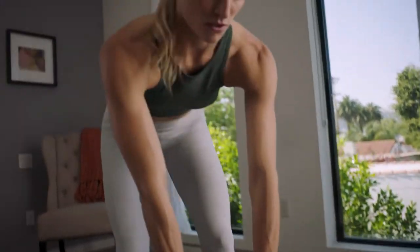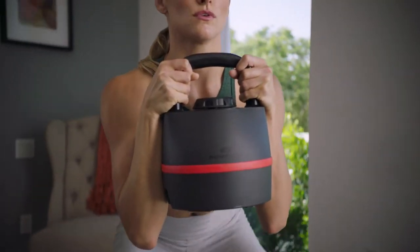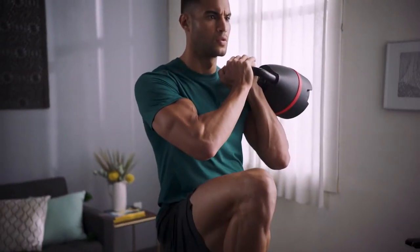New to kettlebell training? No problem. Kettlebells are not tools for experts only. In fact, they're a great place to start for those new to fitness. Why? Kettlebells combine cardio and strength into one quick, effective workout, helping you build muscle, burn fat, and boost confidence.